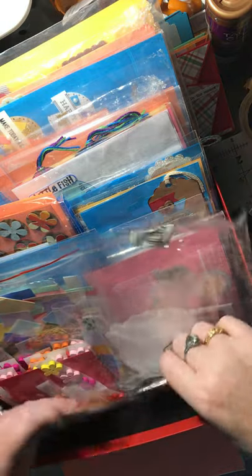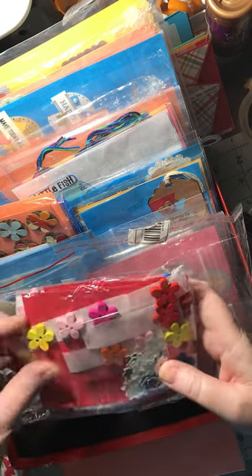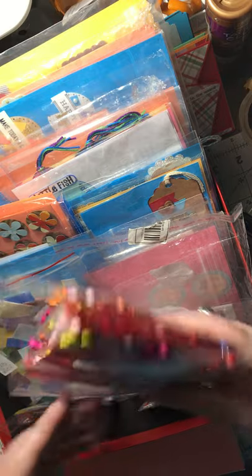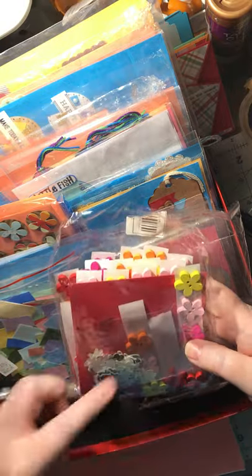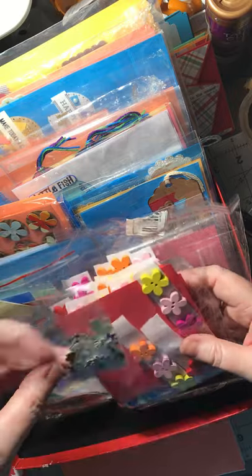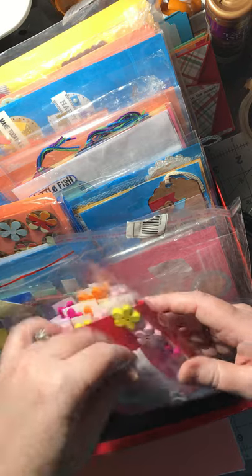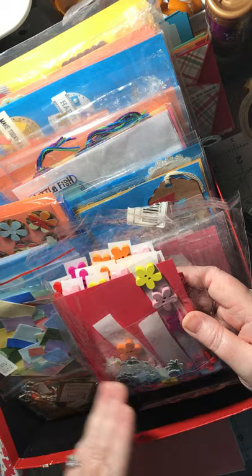These are just wooden flowers that have been painted, and then I put them on strips of dots. There's a whole bag in here, so when I'm making cards I've got these little bees and ladybugs that I like to glue on top of them, or just add a little bow on top to match. But I don't put the bows on now because I want them to match whatever card I'm making.